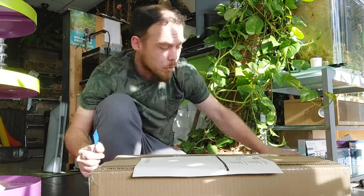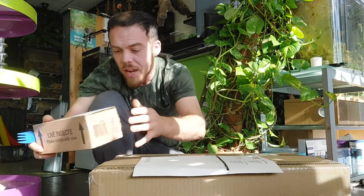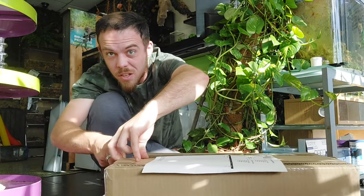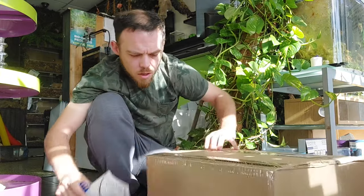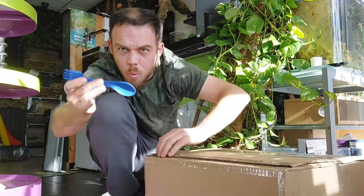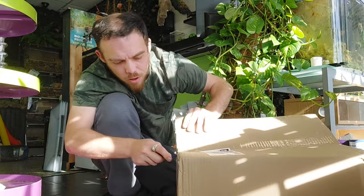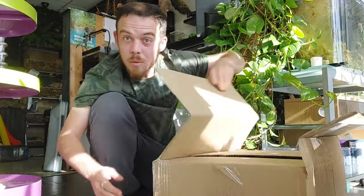I've put a lot of the live food away. I do have this little box as well to open — it says live insect. I have ordered something but it's meant to be here Thursday, so whether or not they've stuck it on the wrong day, I don't know. I'm using a spork because it's got a nice little cutty edge there, and I know I'm not going to cut myself because it's plastic. Let's see what we've got in the box.